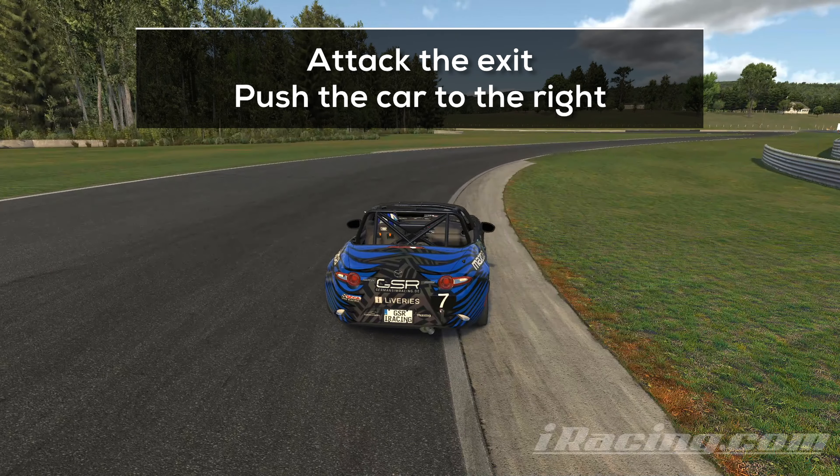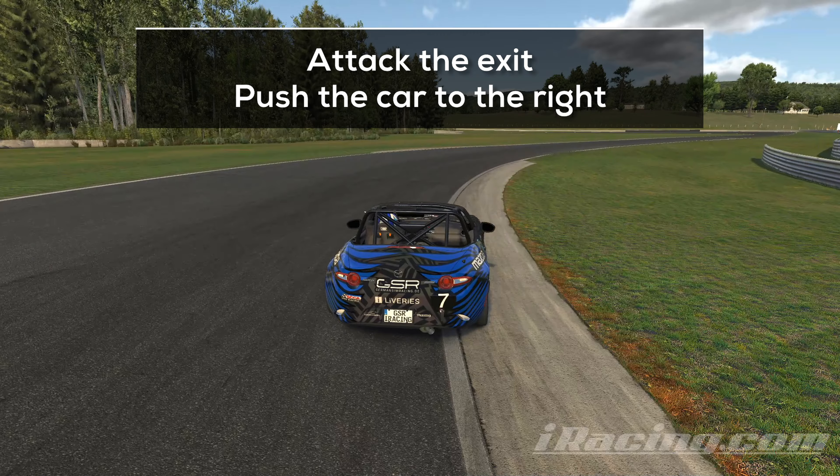Attack the exit curb and aim for a tight run on the exit. Keep pushing the car to the right side of the track to prepare a good entry into the next left-hander.